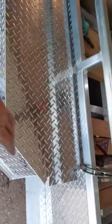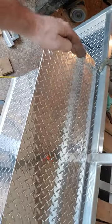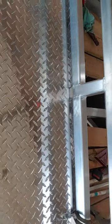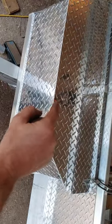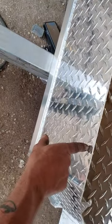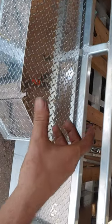The lid folds down on those sides and the back folds up. It's gonna hinge on the front and the bottom of that bend. It's gonna hinge and come away.